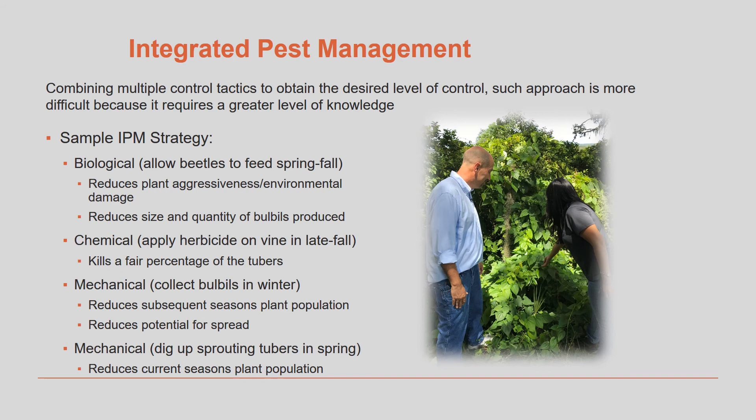For successful long-term control of any pest, the best approach is adopting an integrated pest management mindset. Integrated pest management, or IPM, involves the use of multiple research-based control strategies to reduce the pest — which in this case is the air potato vine — down to a tolerable level. The survey data you are collecting from your location is being used to better understand the vine, the beetle, and how new control strategies can be developed. So at this point, the best course of action for controlling the vine is by using the multiple strategies we have covered here, all depending on your own site-specific situation.